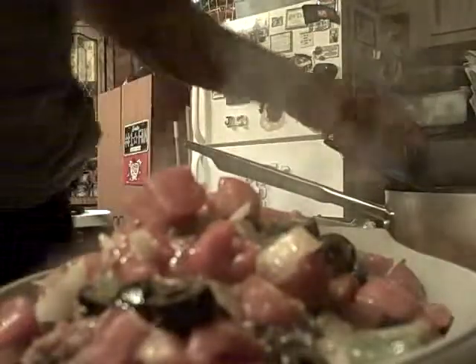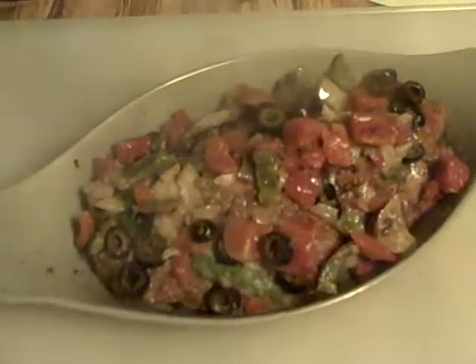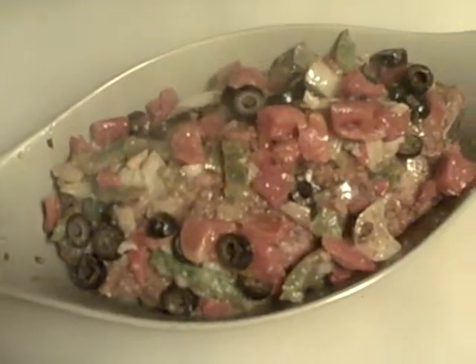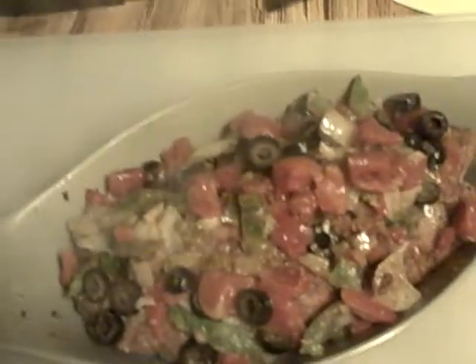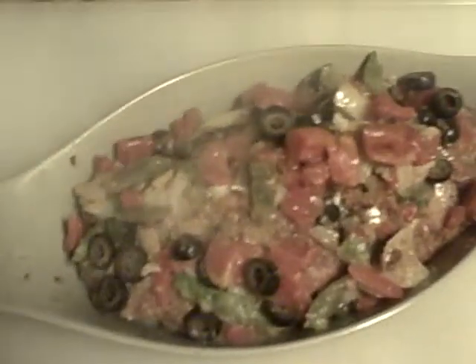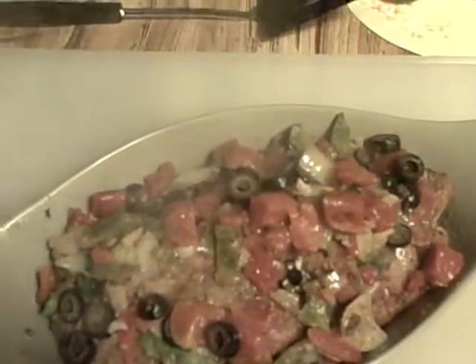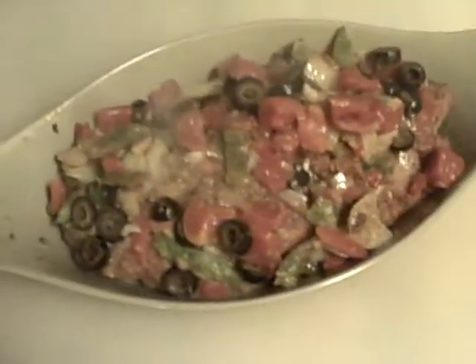Xander Chicken is complete, gang. Basically what you've got here is a tomato, chili, and garlic rubbed chicken breast in panko and Italian bread crumb, sauteed in olive oil and butter, then topped with diced tomato, black olive, onion, green pepper, and mushroom cream sauce. We're calling it Xander Chicken.